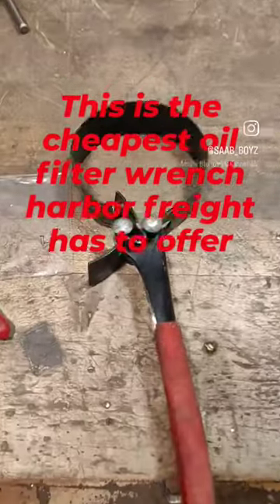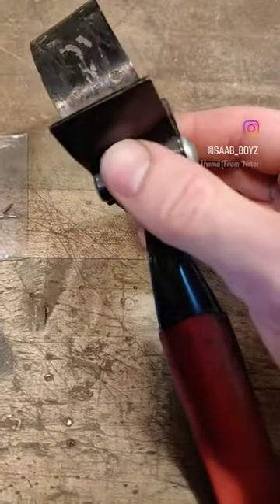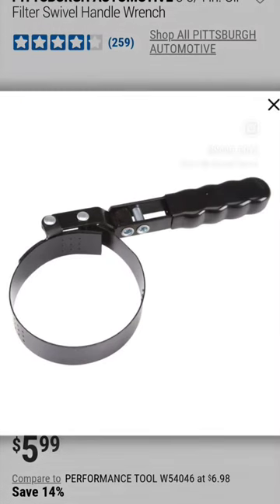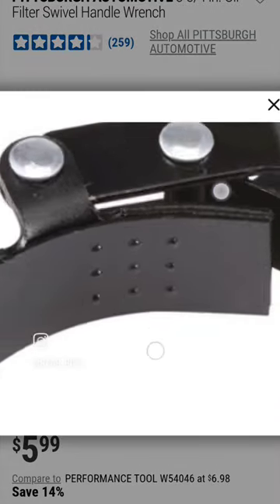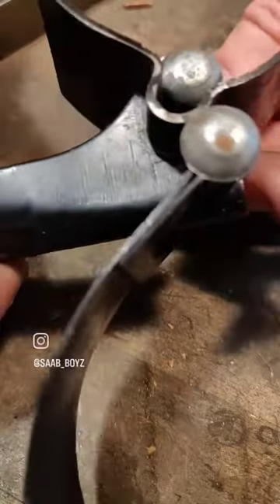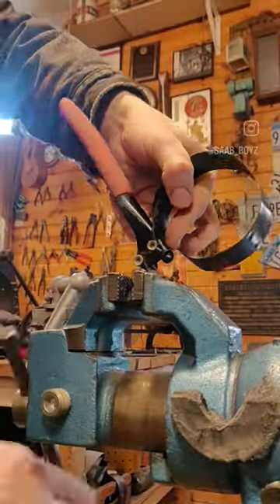This is the cheapest oil filter wrench that Harbor Freight has to offer. My dad bought this for me a number of years ago, and I definitely got my money's worth at six bucks. The one they offer now is slightly different but still uses the same spot welds that caused a failure on mine. Instead of buying a new one, I decided I'm gonna fix this one.